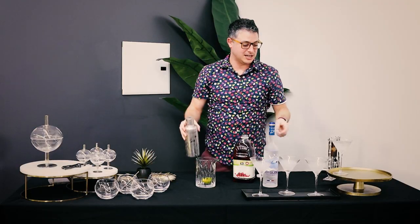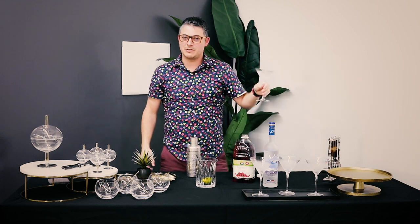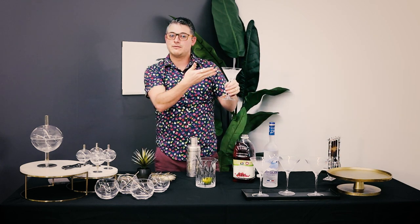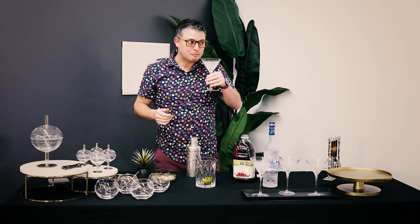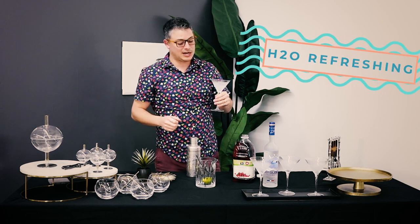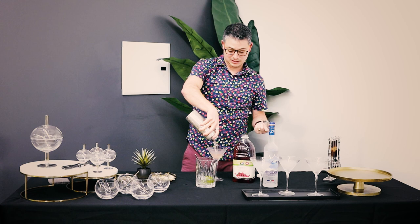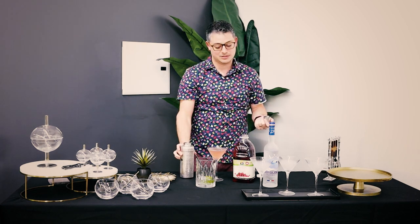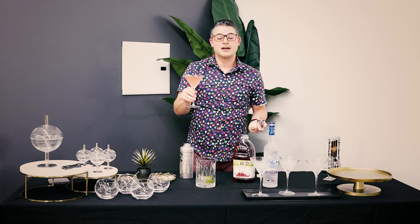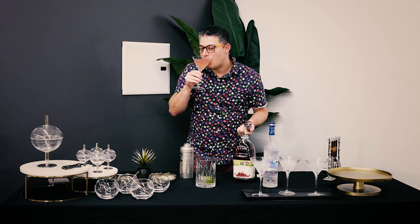My hands are cold. Alright, so we're all shaken up. Quick tip — martini glass. If you don't keep yours in the freezer like me, a few cubes of ice in some water, let it quick chill, taste the water. Now that's H2O refreshing. And now we can pour our very light pink cocktail into our martini glass.